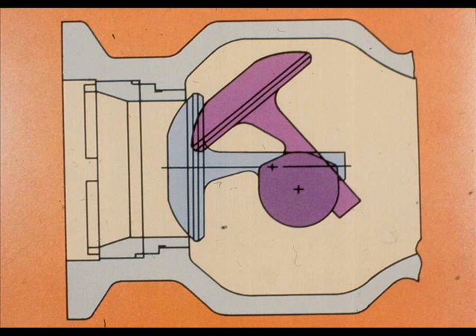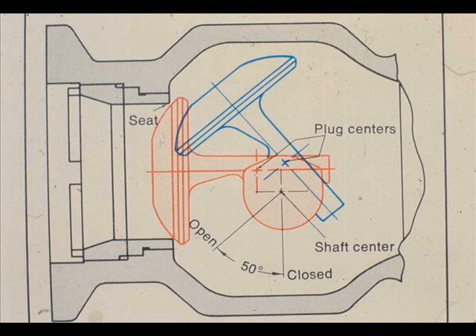The spherical plug rotates through a 50-degree arc. The center of the plug seating surface is offset from the shaft axis. When rotated through a 50-degree arc, the plug moves down and forward to contact solidly against the seat ring.